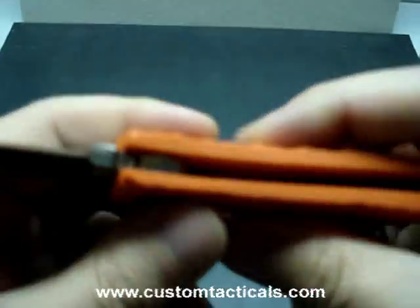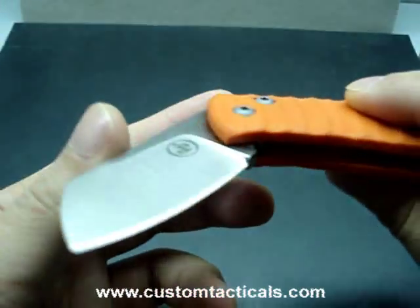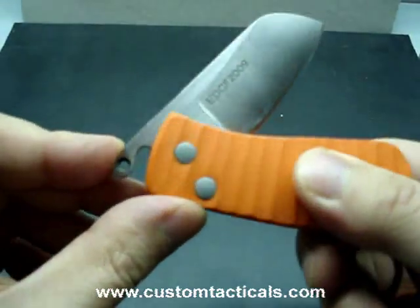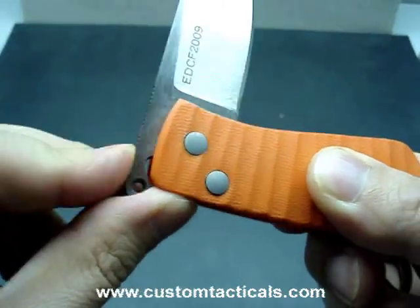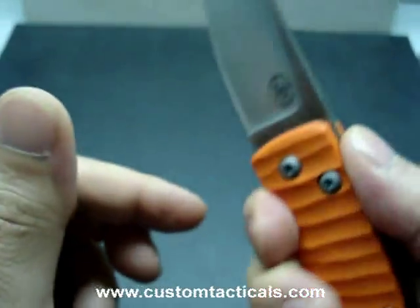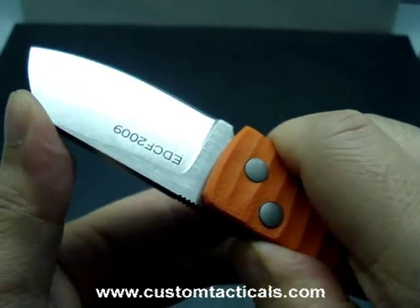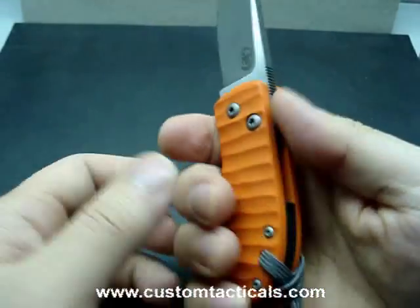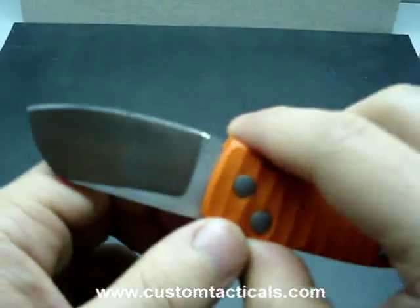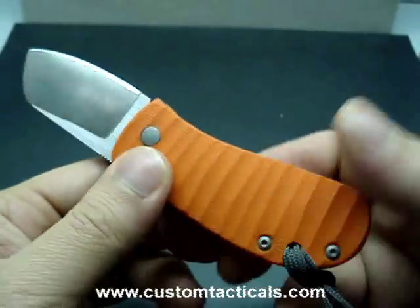A friction folder, if you guys don't know, is a knife that has no lock — it's just held open by friction, so they tend to be a little bit stiffer. There's usually a little knobby here on the end to make it a little bit harder to close on you, so when you push on it your thumb's holding it back with friction. Not a hard use knife — it's definitely something you just keep around your pocket for light duty chores.